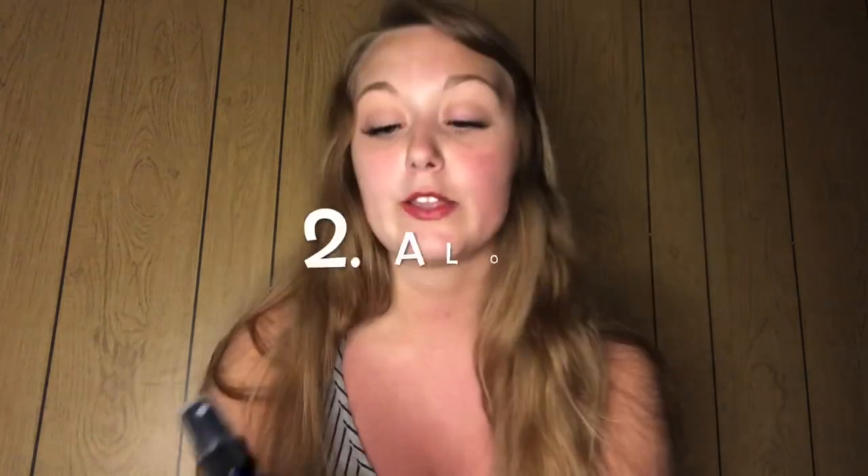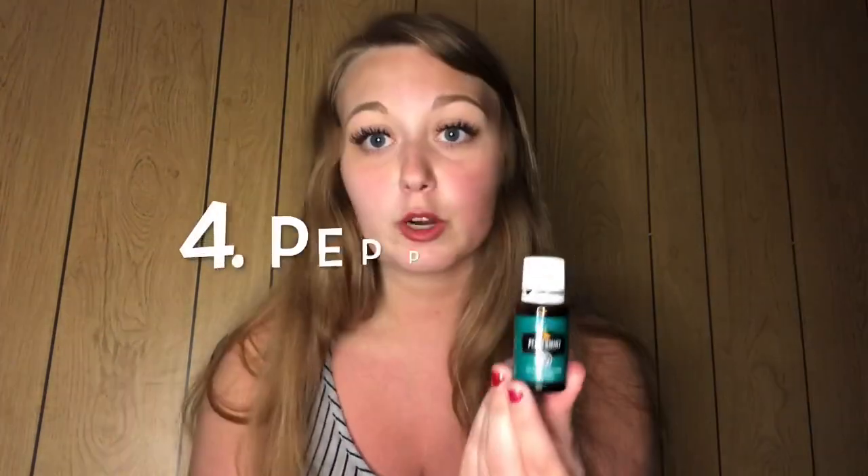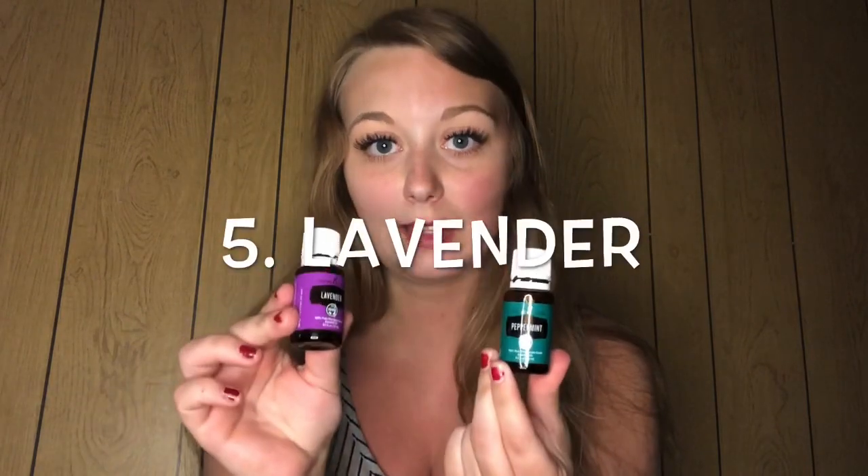That's why I wanted to hop on here to show you guys this recipe I found when searching on the web. You are going to need five things: a spray bottle, some aloe, some witch hazel, and then two essential oils — both come in the premium starter kit — peppermint and lavender.